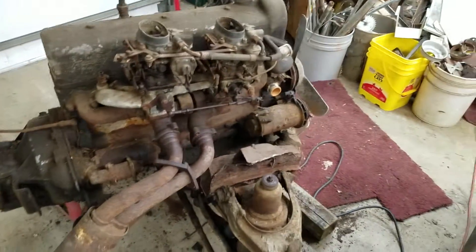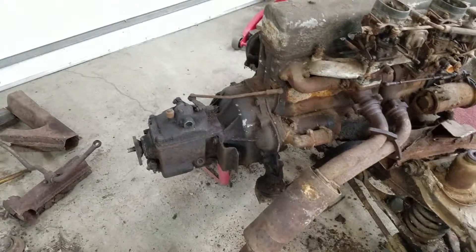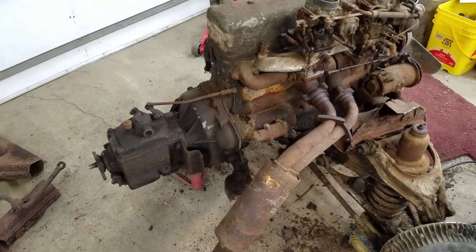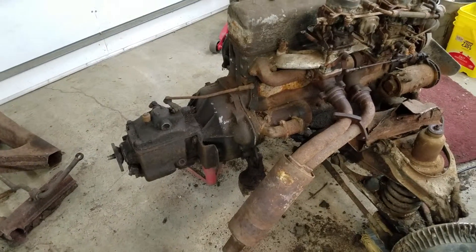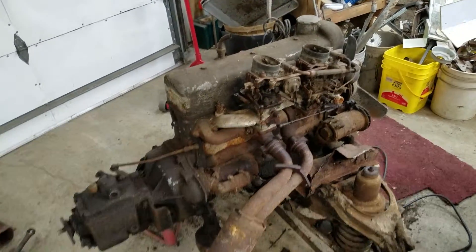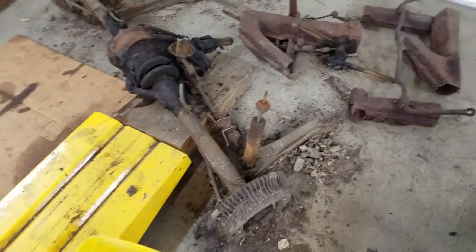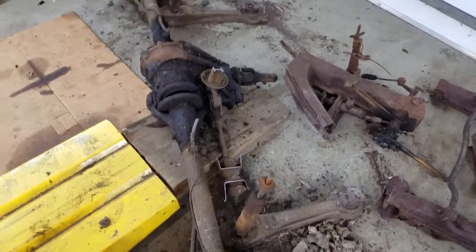Pull the transmission off, bell housing, let that stuff come off — it might just make it easier to move around. As far as the rear axle goes, I think I'll lose those shock absorbers; those are definitely shot.